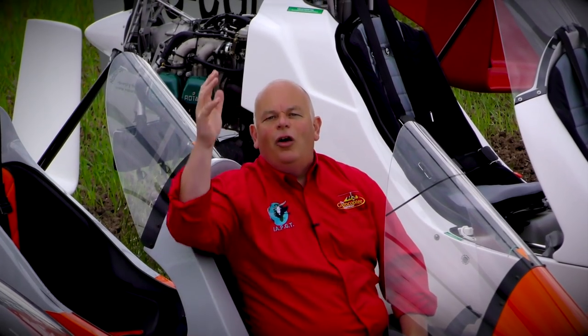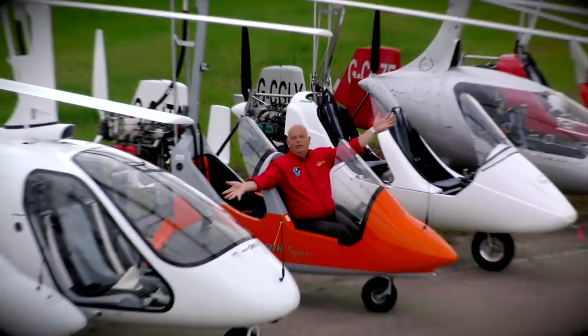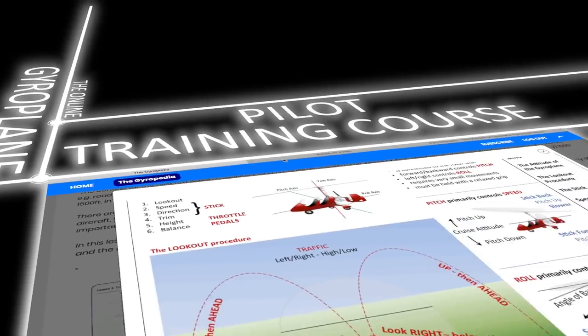Welcome to the online gyroplane pilot training course. It's designed to help you learn to become a safe pilot of one of these fantastic aircraft — the gyroplane. My name is Phil and I am a gyroplane senior examiner. My day job since 2012 has been to refine gyroplane pilot and instructor training, working with gyroplane instructors in different countries to define a consistent and simple step-by-step guide to mastering the gyroplane. It's this step-by-step guide that's explained in this course.